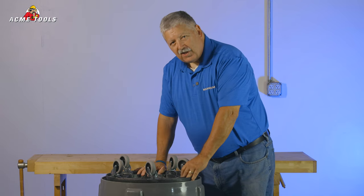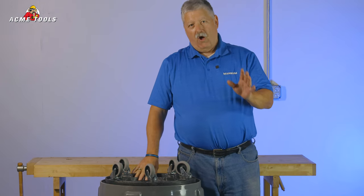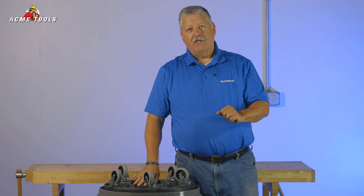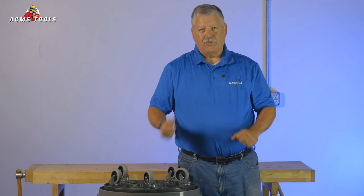So this is the newly designed trash can by Magnum. Best of all, they're available at all the Acme Tools store locations and on acmetools.com. With Acme Tools, do your best work.